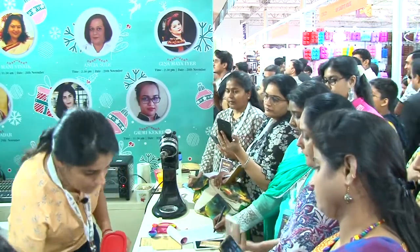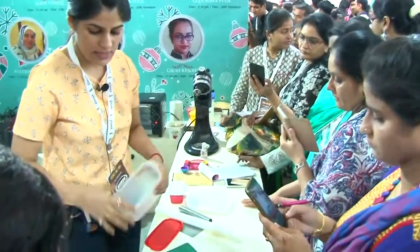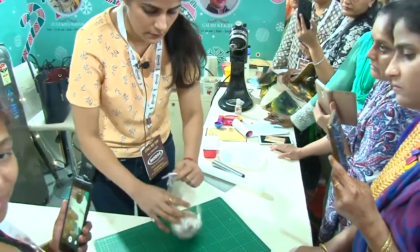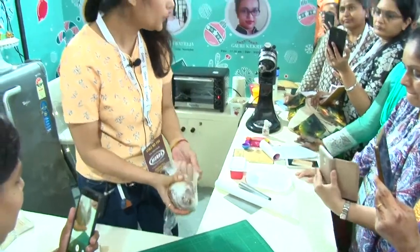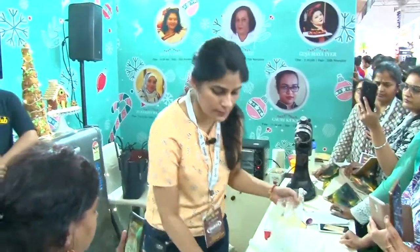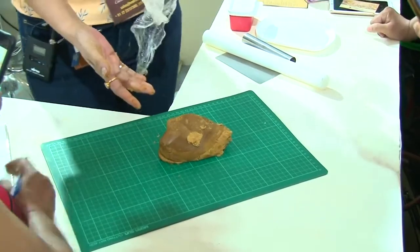This is what I have already prepared for you all. It has been out for a while so it has softened a bit. Now you will need some extra flour to work on your surface — it is perfectly fine if you get blotches of flour, after baking nothing will be visible. In fact it will be firmer than this — it has just been out in the AC.